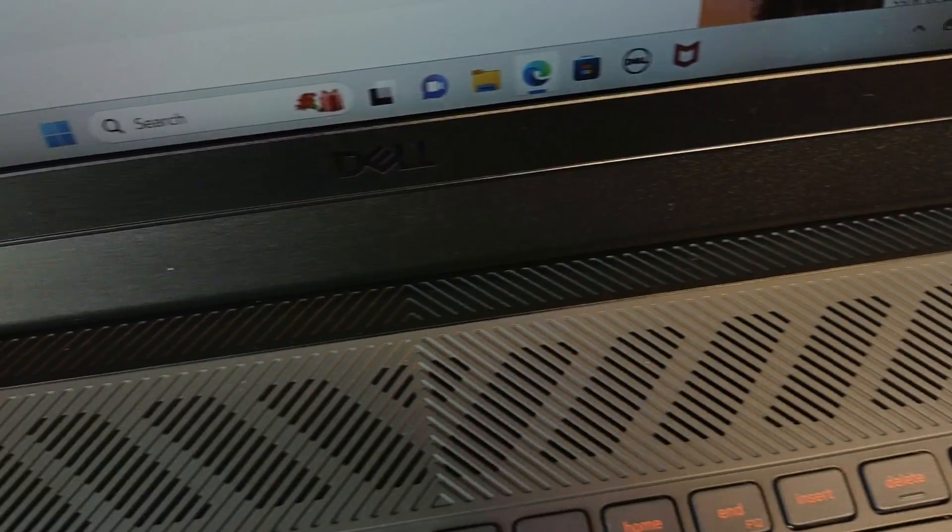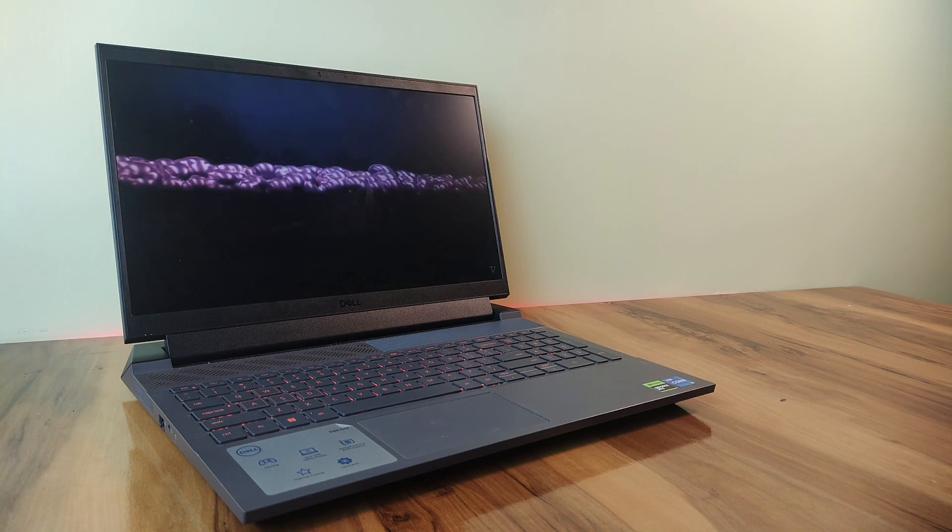On the top of the lid you will find an HD webcam. I'm recording this video on the webcam of this laptop — as you can see, the video quality has a lot of grain. You can use it for online classes or Zoom meetings, but if you want better quality footage, invest in an external webcam. The voice you are hearing right now is recorded from the laptop's microphone — let me know in the comments what you think about the microphone quality.